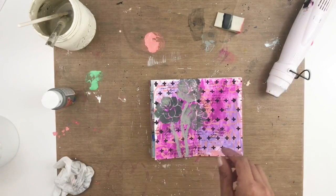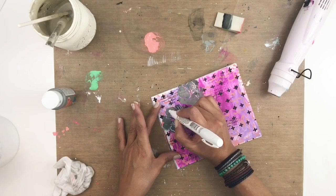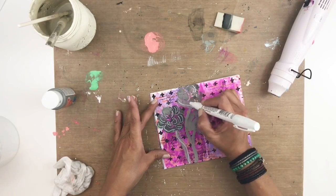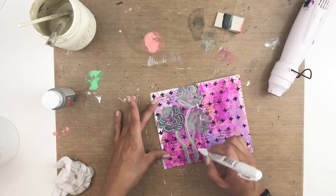Now I'm going to grab my white Sharpie paint marker and just add some dimension to my flowers. I like to do that because it gives it a totally different look, and then you can really tell that they're flowers.